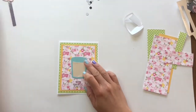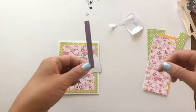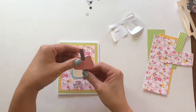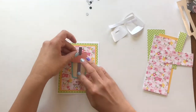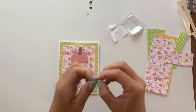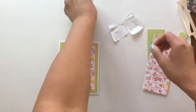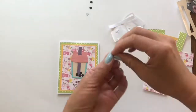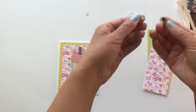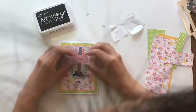I had originally cut the tea elements on paper that I had already adhered adhesive on, so this way it makes it easy to just peel and stick. The reason why I did this is because glitter paper is sometimes hard to glue down with regular glue or regular adhesive, so the score tape adhesive works much better.